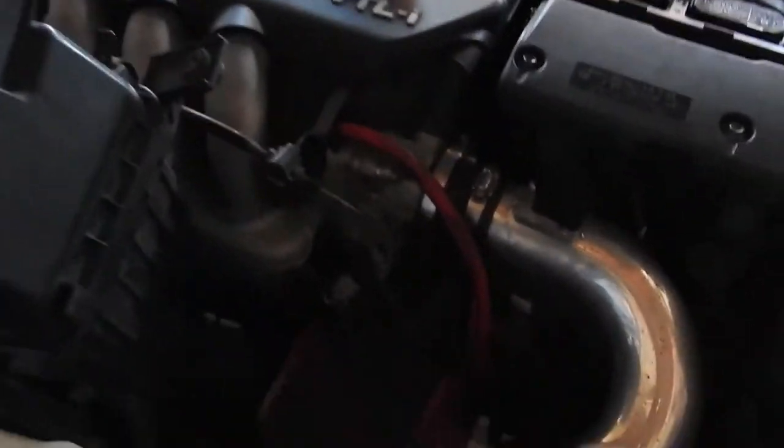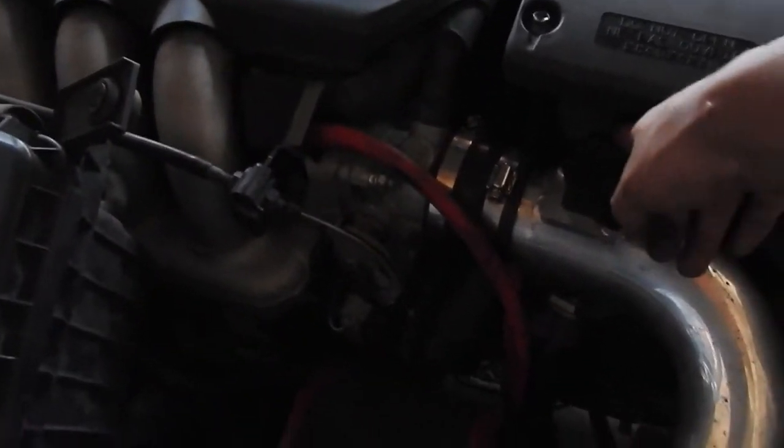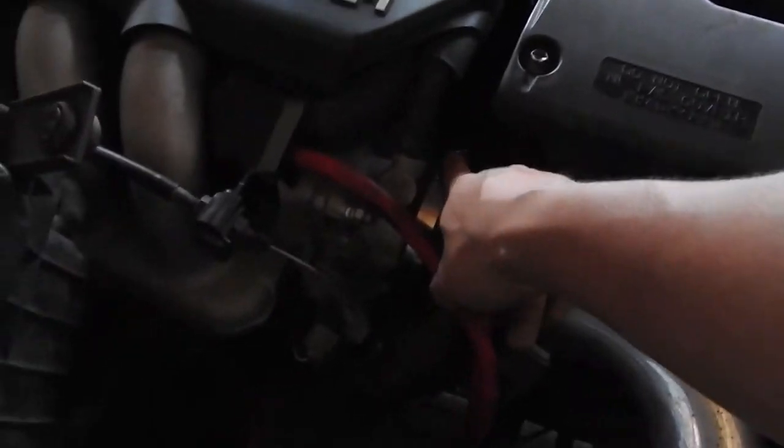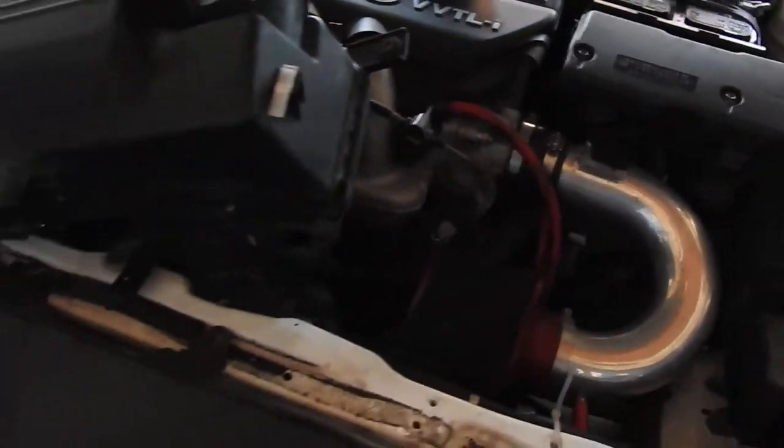One of the last things I got to do is remove the stock airbox and this short ram intake to put the stock airbox back in. Pretty easy — just take off the map sensor right here, one right here, and the hoses, and that's about it. It should come out pretty easy.